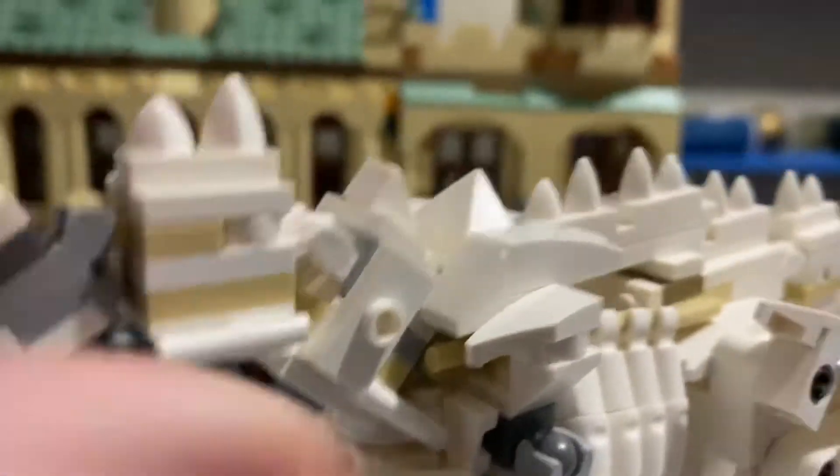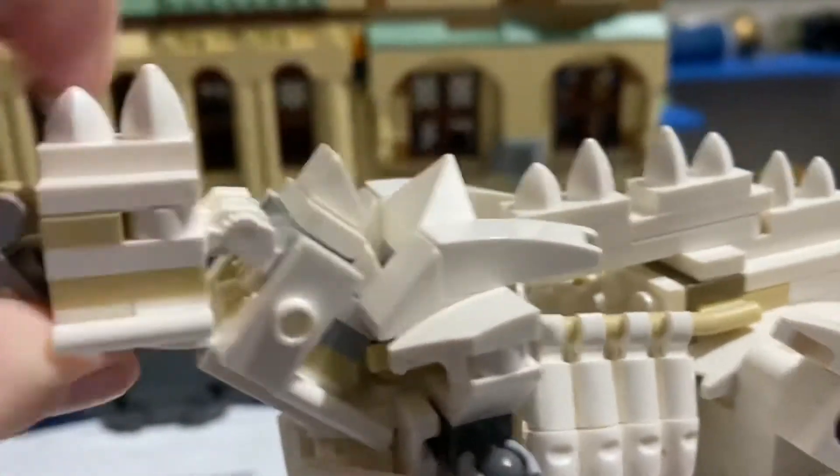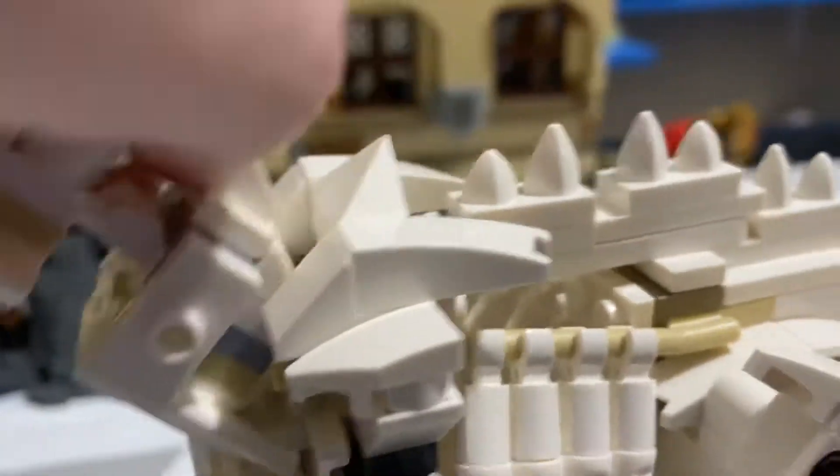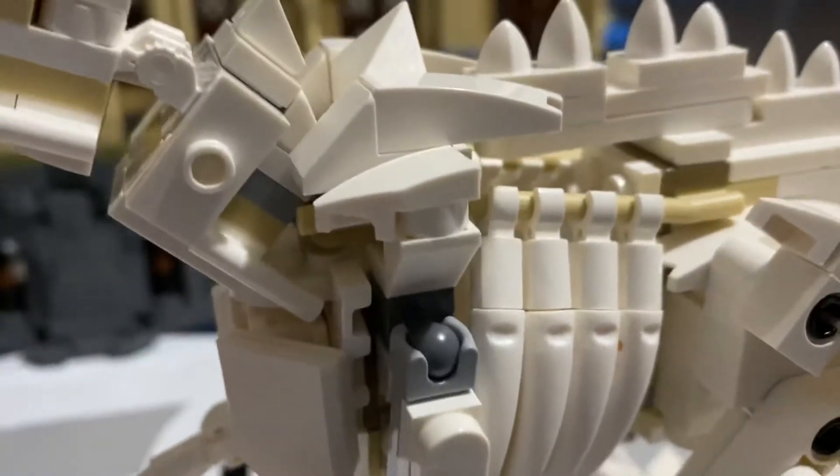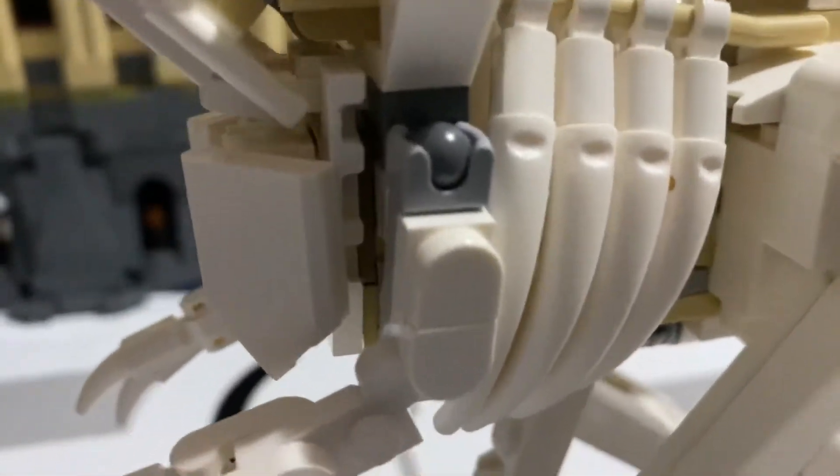One of my favorite parts is the neck. The neck has a good range of motion, so you can stick it in weird poses and all that. But there is one downside with the head.